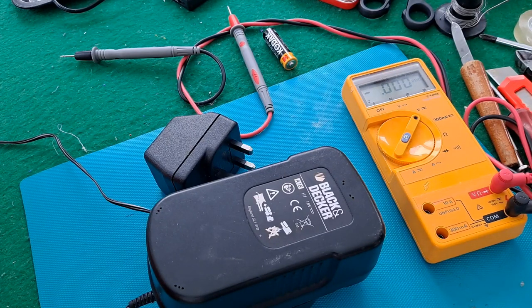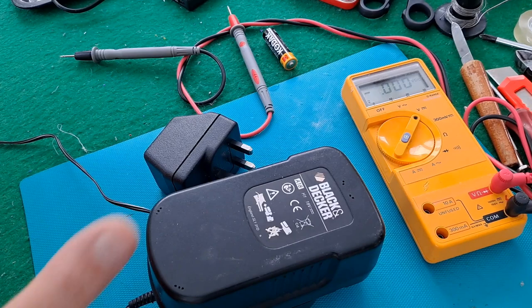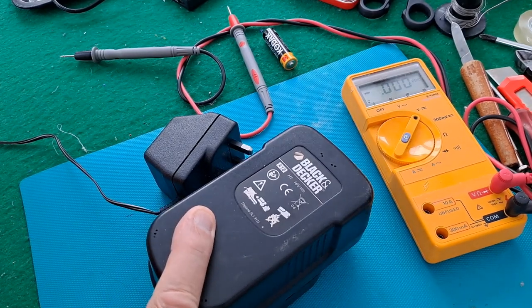Hi guys. I've been given some cordless strimmers, three of them. Two of them seem to work all right with the battery supplied. The Black and Decker doesn't work.